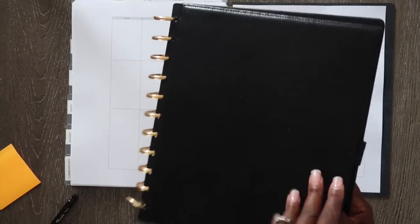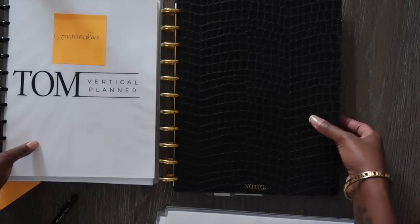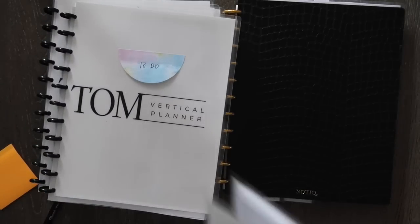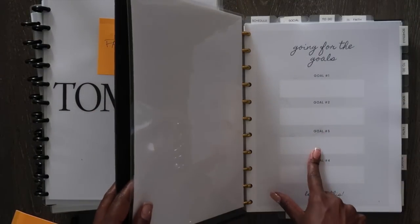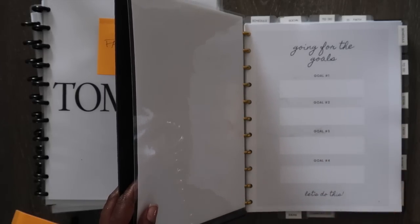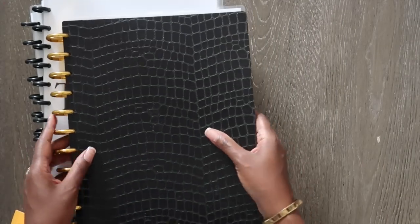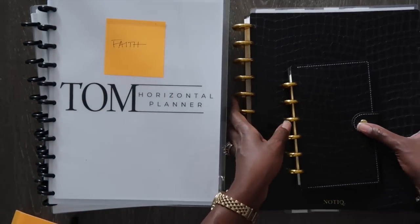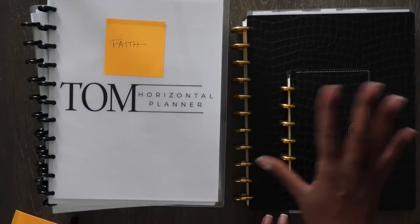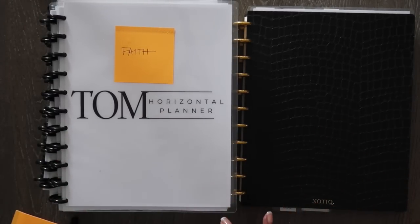Everything is out of the old planner and now all in the new one — we're set up for 2023! Here are all the planners I've put in this book: commonplace, budget, schedule, to-do, social media, and faith. In tomorrow's video we're going to set up my goals page, which is the very first page, and I'll be talking about my word of the year and goals for 2023. I love how this looks — black, gold, and white are my favorite colors. It looks very sleek and nice. See you in tomorrow's video — until then, keep organizing your life so you can achieve your dreams!